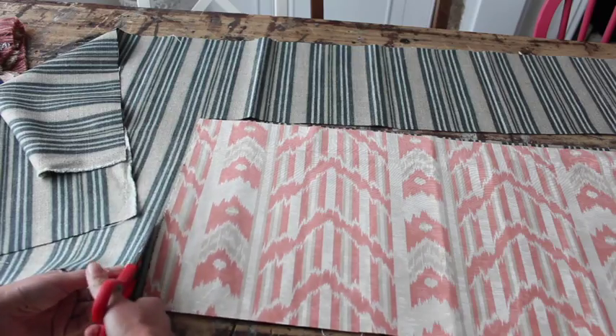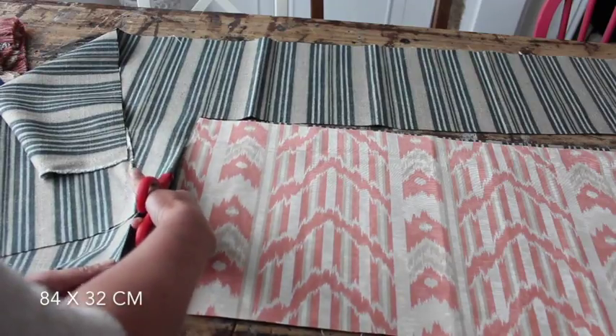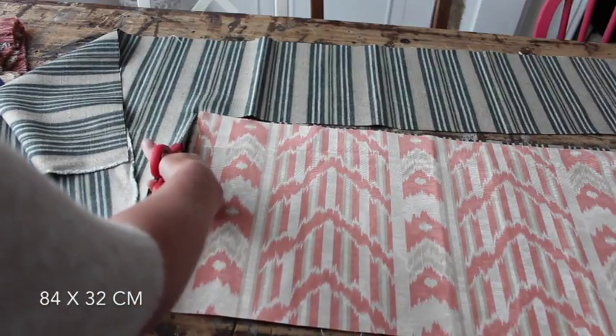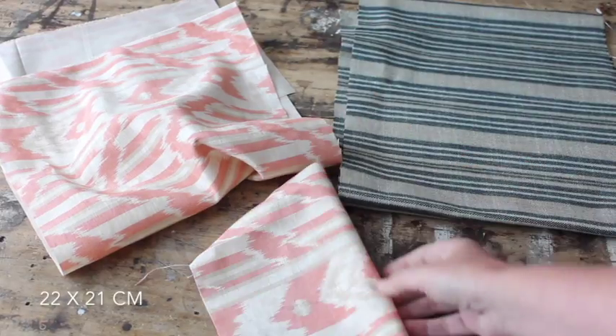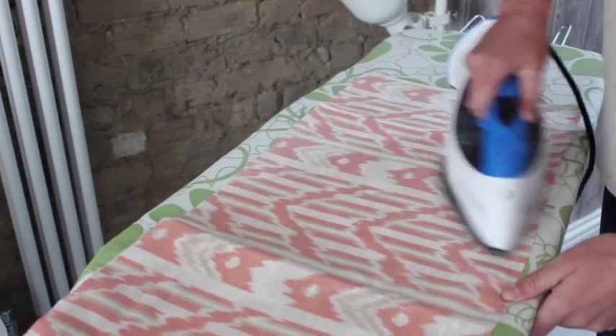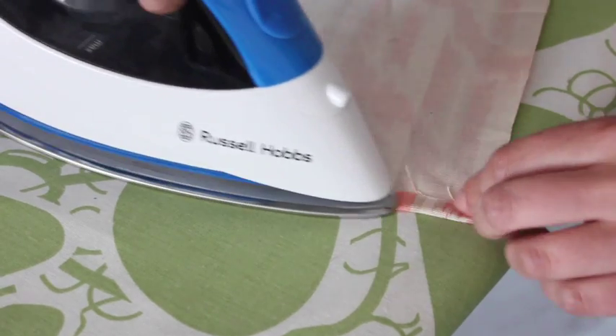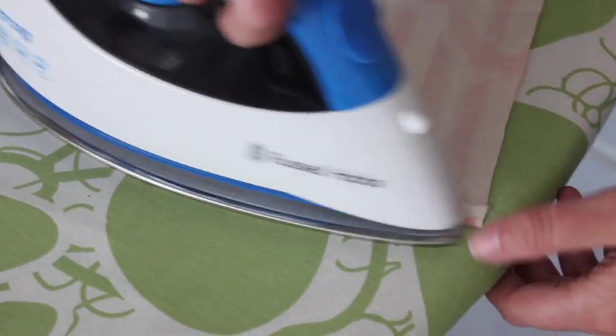Cut the outer fabric and the lining into a rectangle that is 84 by 32 centimeters. Also cut a piece of lining, 22 by 21 centimeters. Iron the fabric so it's nice and easy to work with. And on the small piece of fabric, also iron the hem — just one centimeter.